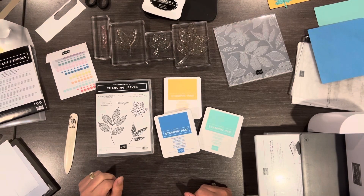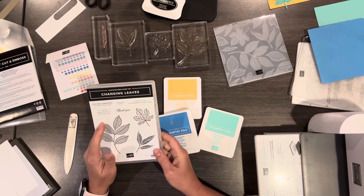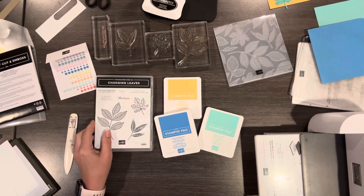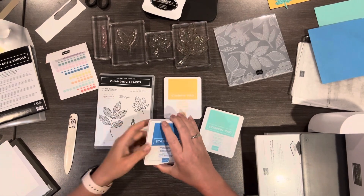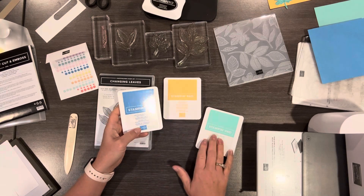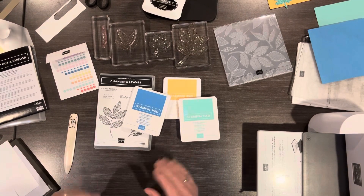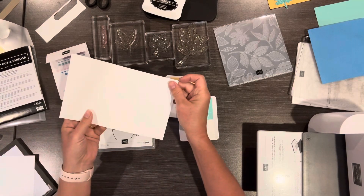Hello, it's Kristen Bryant for Stamping with Kristen. Today I want to show you a card using the Changing Leaves Bundle — this is an online exclusive. When you go online you can see a couple of samples, and that's where I got the idea for today's card. I love that they use some different colors. Mine aren't exactly the same, but I'm going with Azure Afternoon, Peach Pie, and Coastal Cabana. You don't think leaves when you think of these colors, but it really looks so cute that I just wanted to do my own take on that.